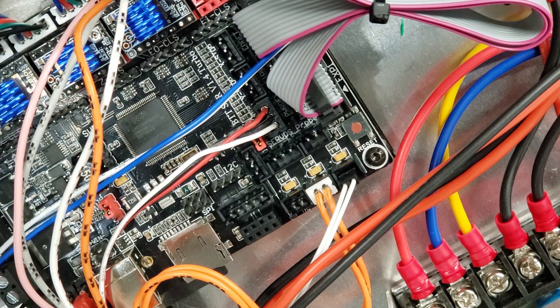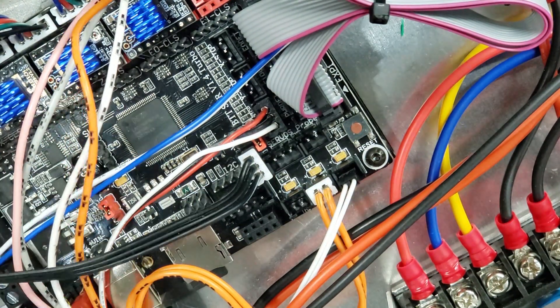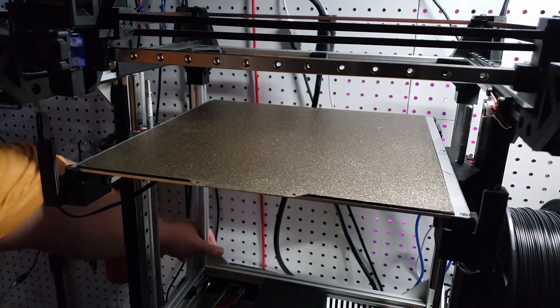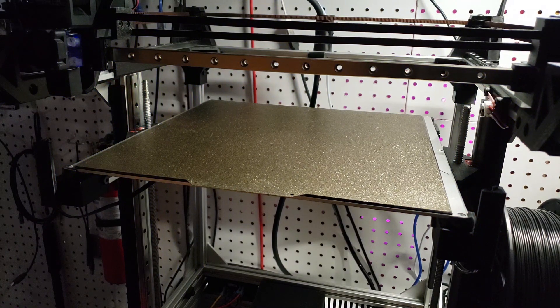Now we just need to hook up our patch cable — we're going to plug that into the board, and then the other end into the NeoPixel circuit board that we created. Last but not least, we're going to go ahead and turn off the lights and then power on the printer. The NeoPixels should light up, indicating you've got everything successfully installed.